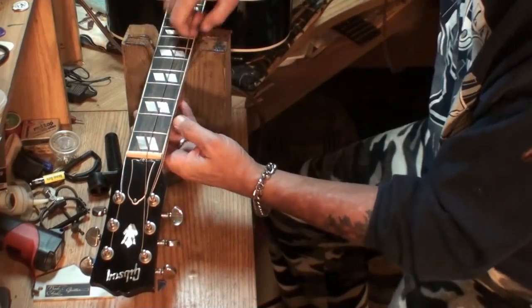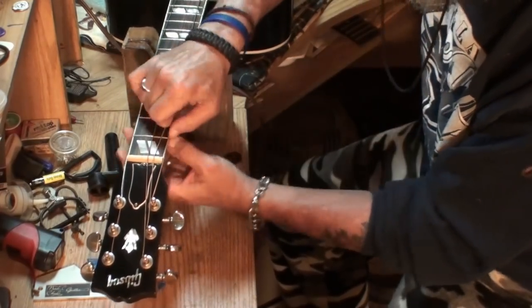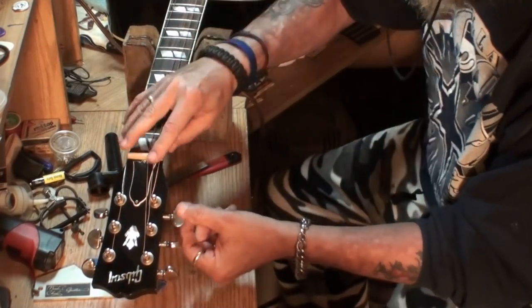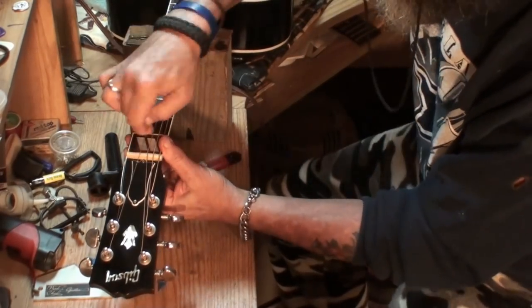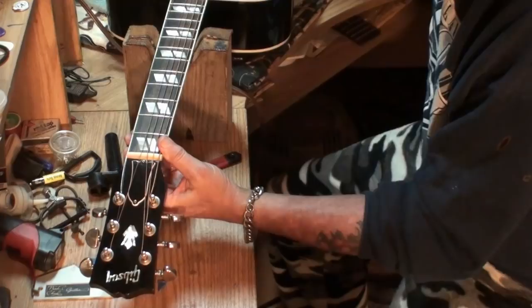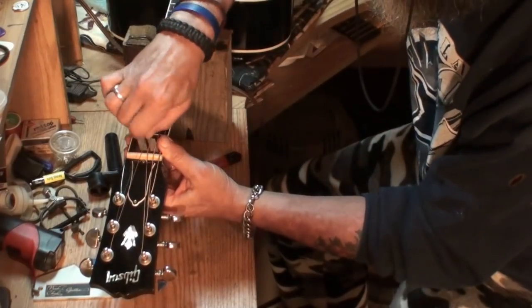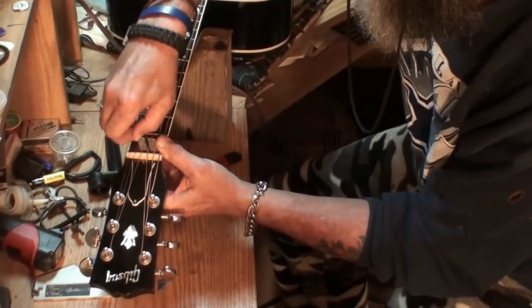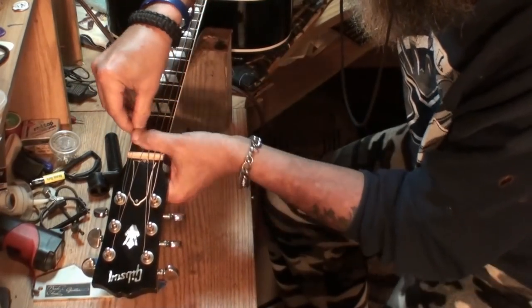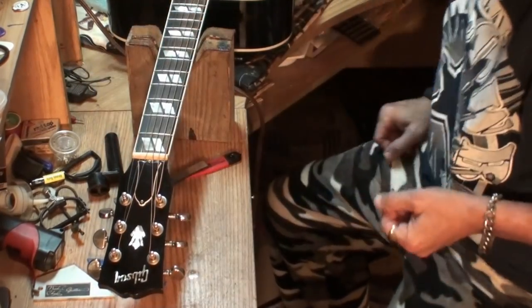See how that string is set on top of the nut? Way better. That's the way a guitar nut should be cut. Now I'm not going to tune this up right now — I'll tell you why.